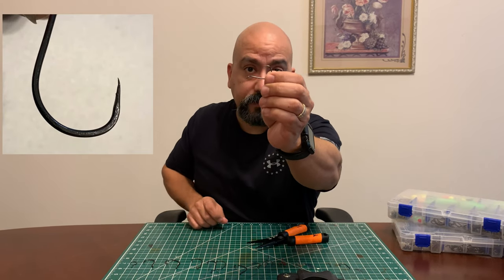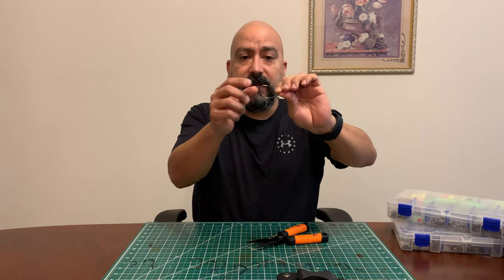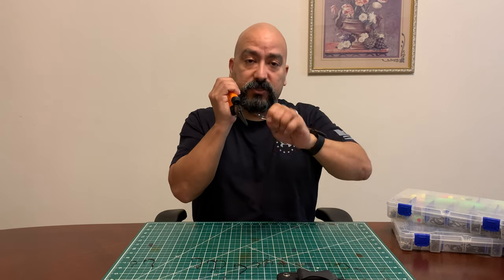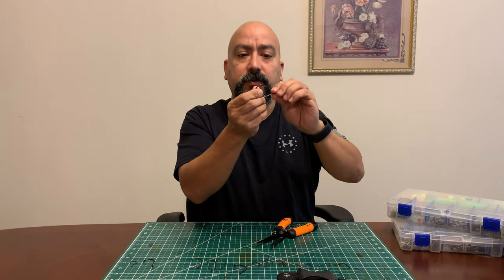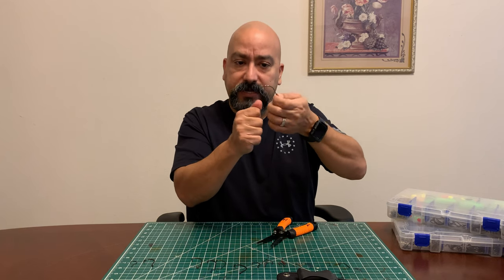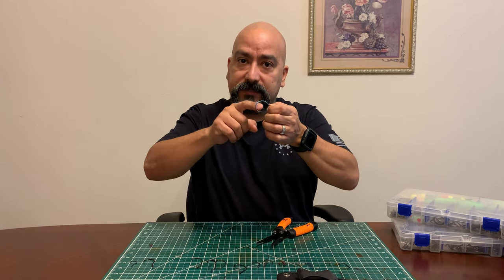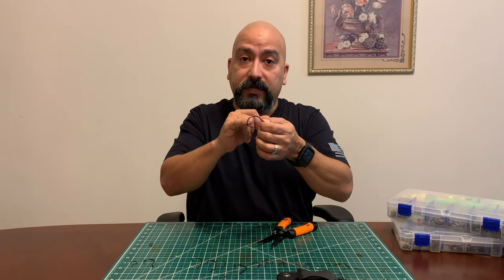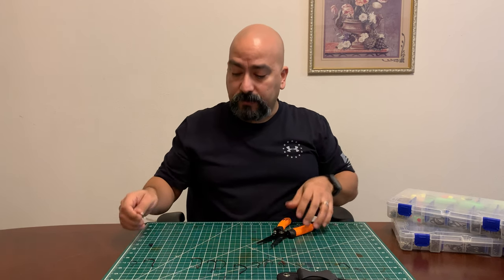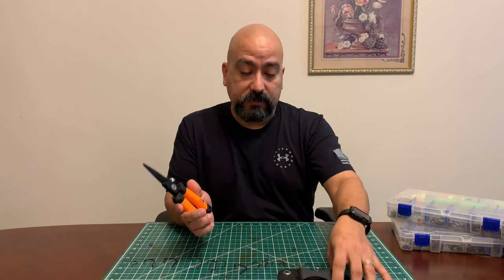If you have a big hook with stronger steel, you might not be able to break that barb off no matter how hard you squeeze and twist. But what it will do is fold it down. Squeeze with the pliers as hard as you can to get that barb down, then run your finger across it. If you don't feel your skin sticking — if it's not poking — you're fine. You may feel a little bump and that's okay. As long as you don't feel that barb, if something happened with the kids you could just pull it right out.